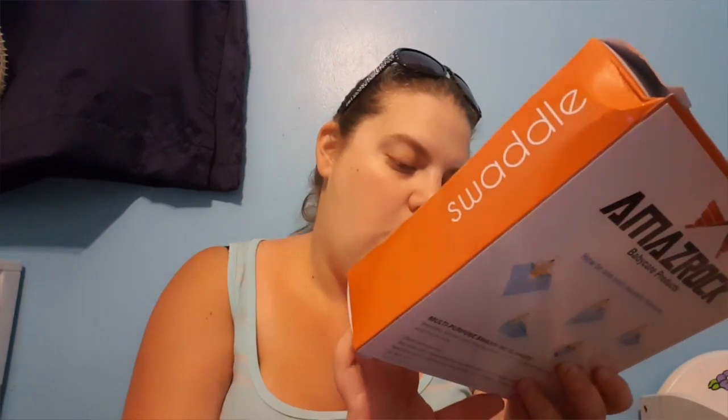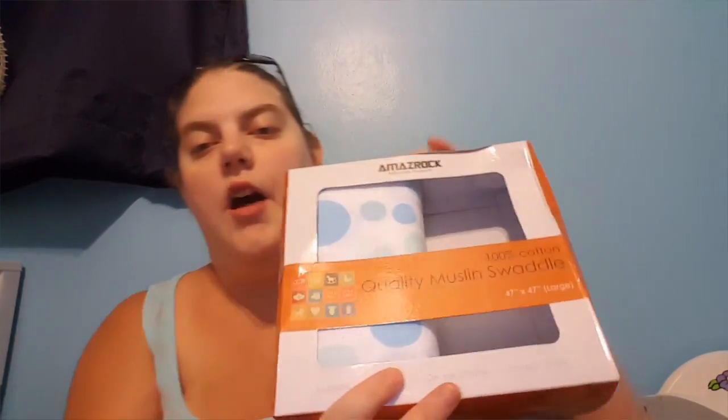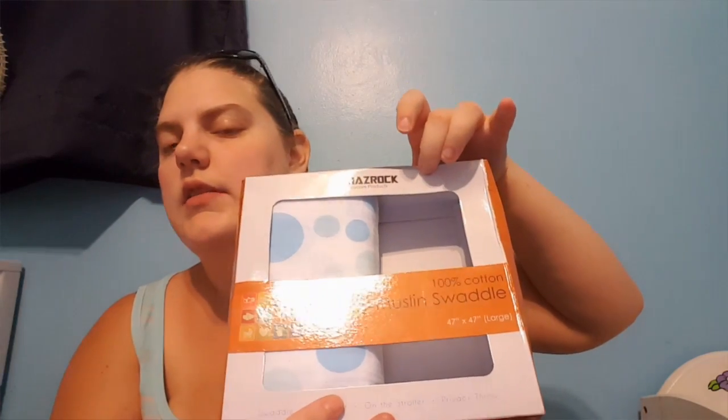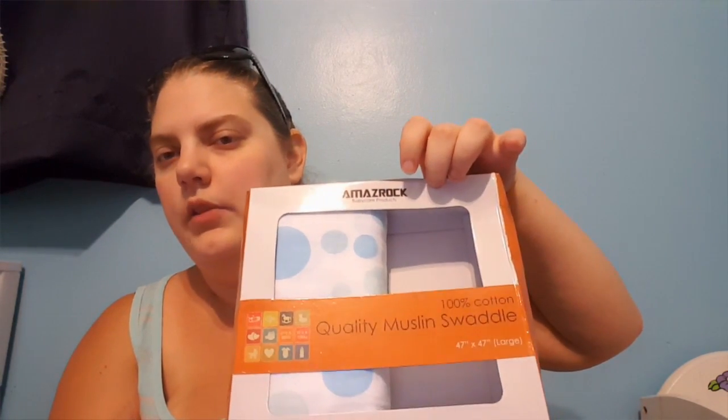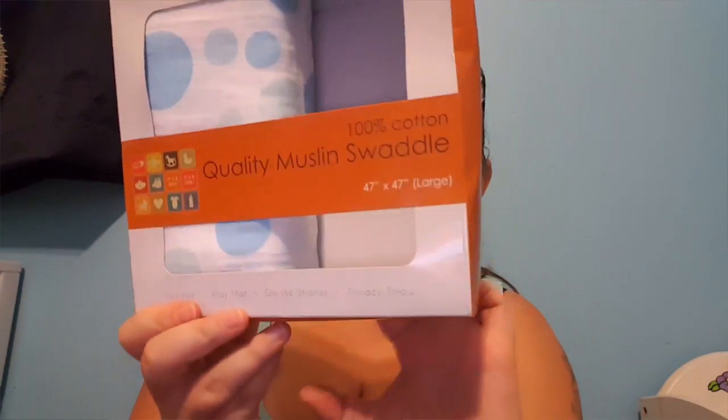I also got these quality muslin swaddle blankets — 100% cotton — that can be used as a swaddle, playmat, stroller cover, or privacy throw. There was a blue one and a pinkish one in here. The pink one had ladybugs on it, but it's in the washer right now as we already used it.